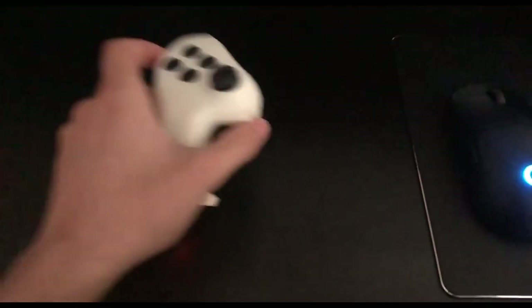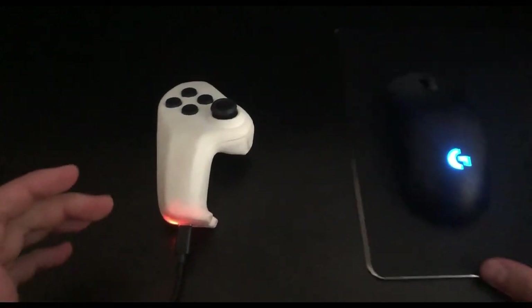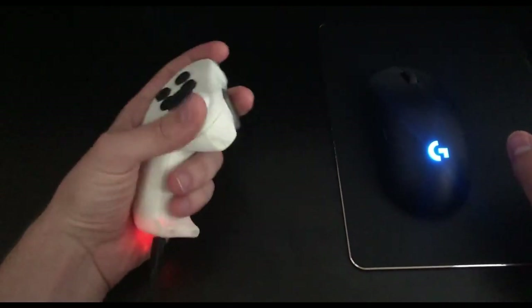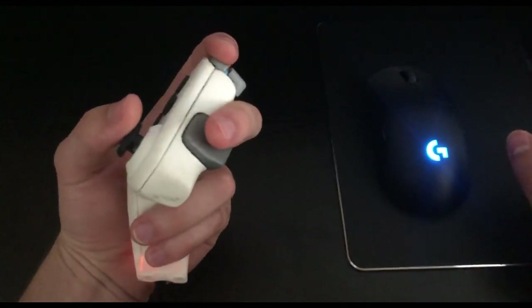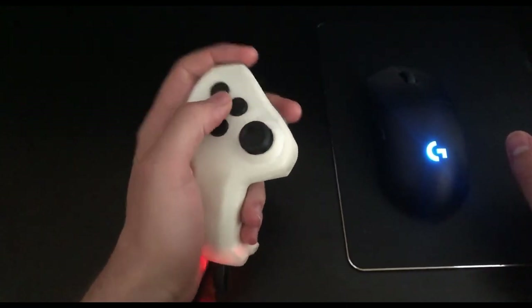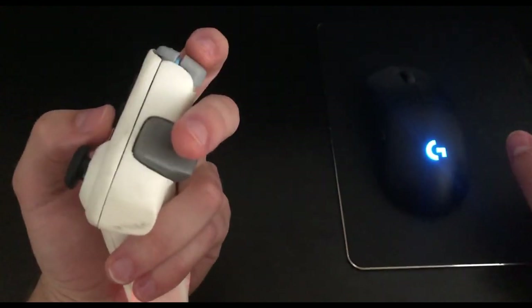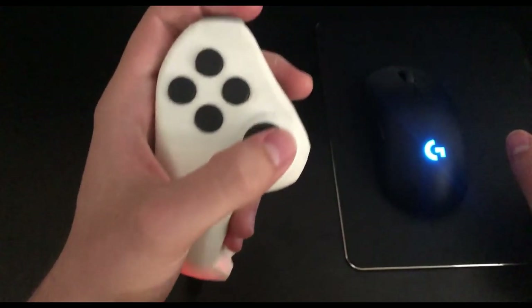So instead of the keyboard, now you can have this — the new mouse and controller gaming setup. Instead of the keyboard, you get an ergonomic left hand controller. You have four top buttons, two shoulder buttons, one side button, and an analog stick.